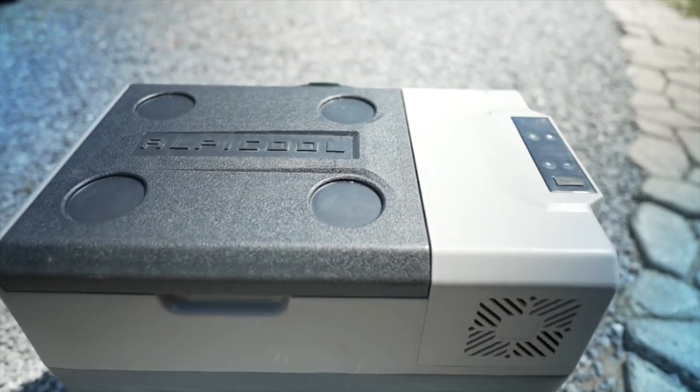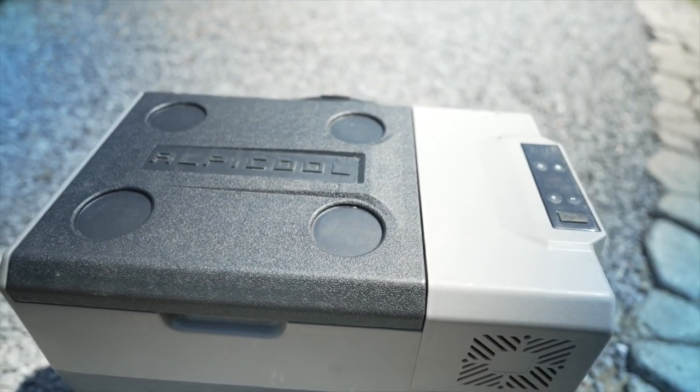Welcome to the Emporium Outdoors. My name is Michael and this is my two-year review of the Alpicool 50.